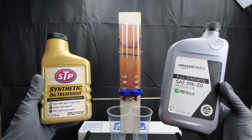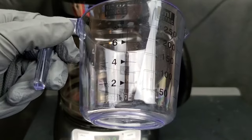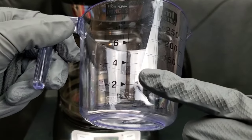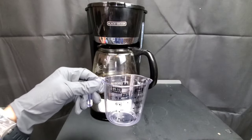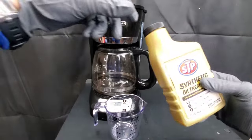STP Synthetic Oil Treatment — is it safe for your engine? We're about to find out as we mix it with Amazon Basics, then face it off against Amazon Basics without any oil additives. Is oil alone enough, or are these additives actually worth it?